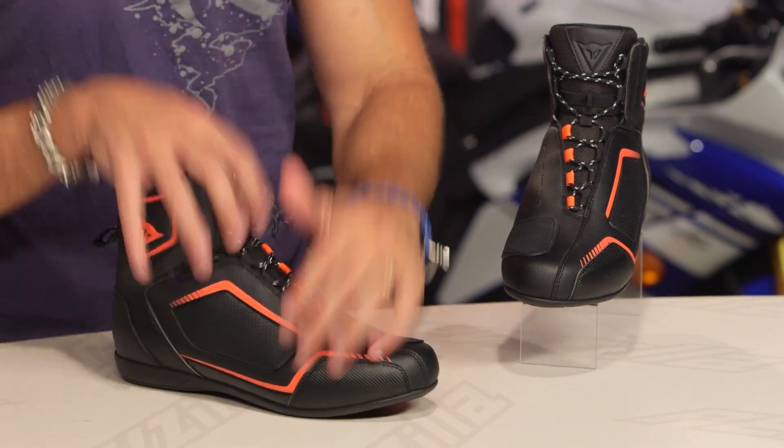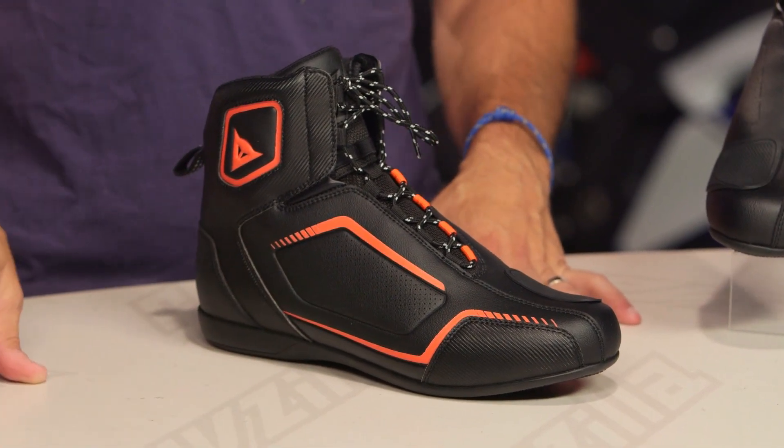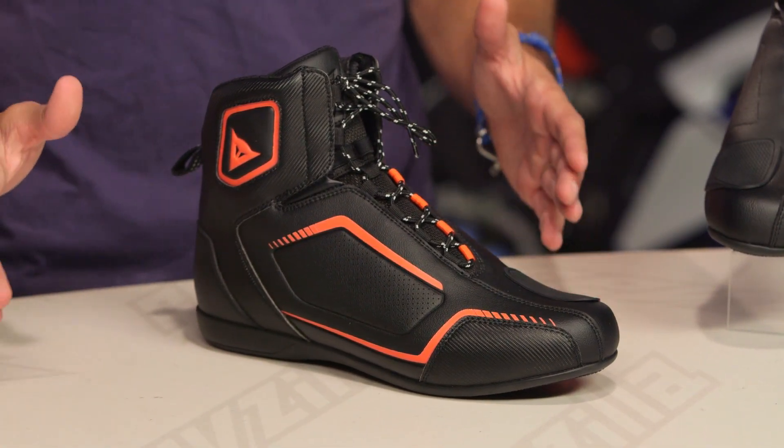It wouldn't flow as much air. And remember, you're going to use that perforated version — the air version — primarily for two-season hot weather riding. I think late spring, all summer, early fall. And the non-perf version, the regular Raptor, is going to be more of that holistic three to three-and-a-half season riding shoe.